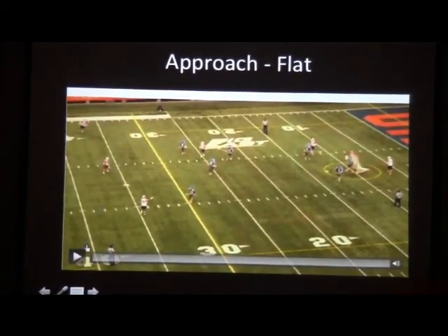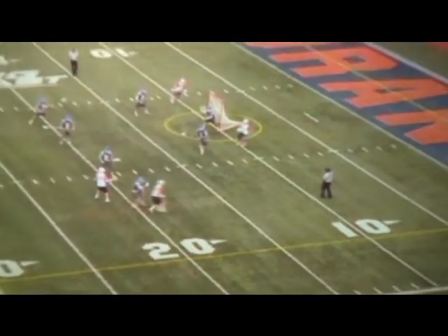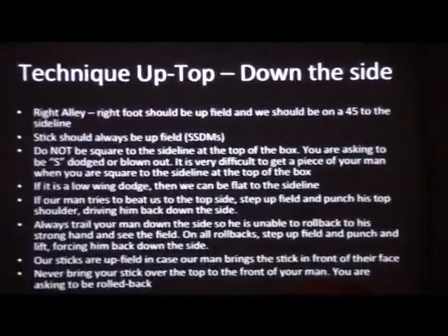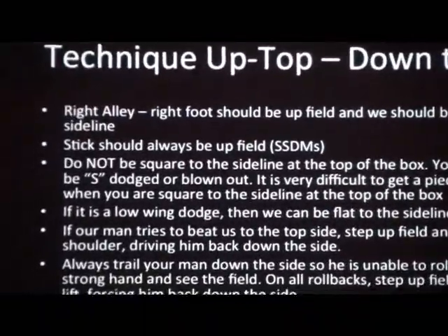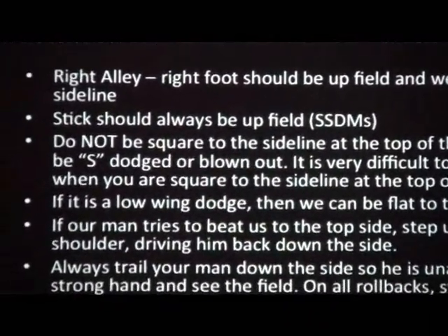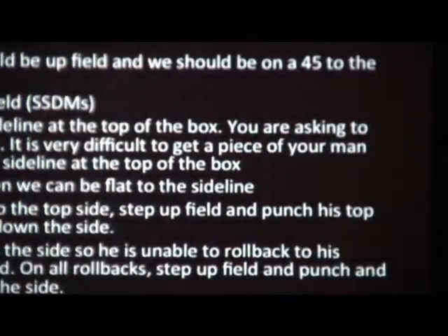Here's an example — more at the corner of the box, but this is the high wing set we're talking about. Get a piece, and now what we want to do is ride him all the way across. We're showing from here, fill in space, just keep riding him down the side — throw up the whole offense. Down the side: your right foot should be upfield and on a 45 to the sideline. Short sticks have their stick upfield at all times. Do not be squared to the sideline at the top of the box — you're asking to be S-dodged or blown out. It's very difficult to get a piece of your man when you're squared to the sideline at the top of the box.